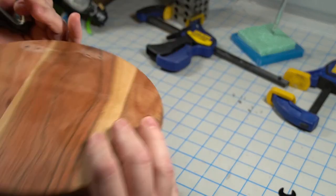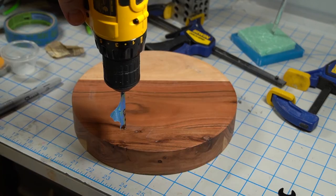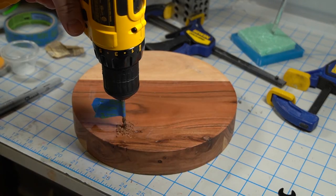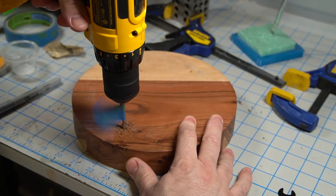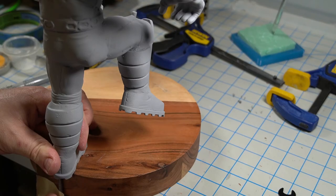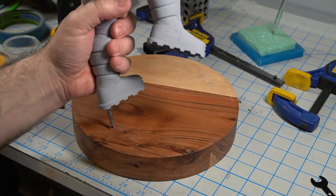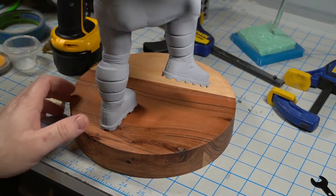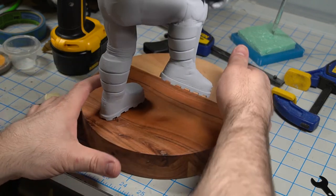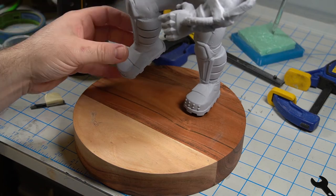During this time, I also went to the store to figure out what I'm going to do for a base. I came across these heavy wooden cake displays that were perfect. I started by drilling a hole most of the way through the base, then measured out the excess of the support structure coming out of Bane's foot and used my rotary tool to cut the excess off. As for painting it, I sprayed it down with a satin black spray paint and kept it pretty simple — I didn't want to take away from the statue itself.